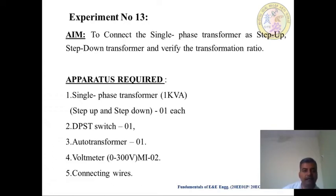The apparatus required is: one Single Phase Transformer, 1 KVA, one Step Up Transformer and one Step Down Transformer. Require one DPST — that is Double Pole Single Throw Switch — one number. We require one Auto Transformer, one number. Require two numbers of Voltmeter, 0 to 300 Volts, MI type — that is Moving Iron Type. And lastly, we require some Connecting Wires.